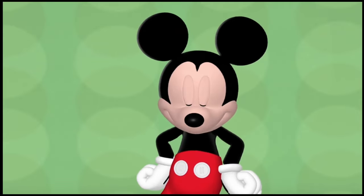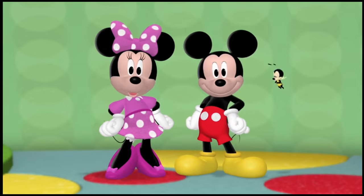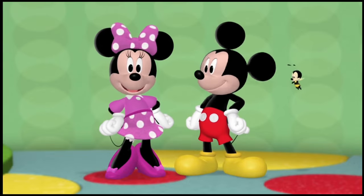Now that we have our mousketools, let's get Buzz Buzz back to his flower. We're off to the Mickey Park Flower Garden!